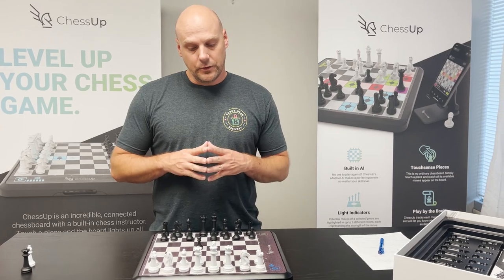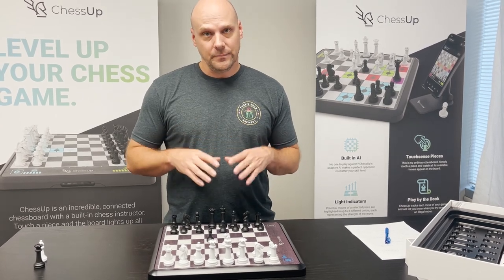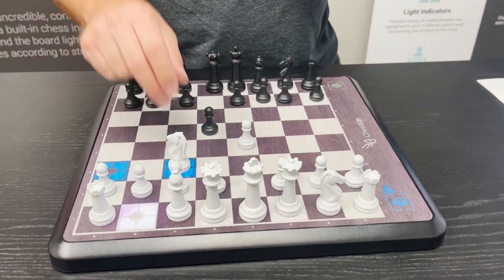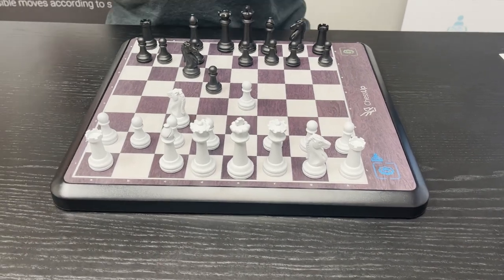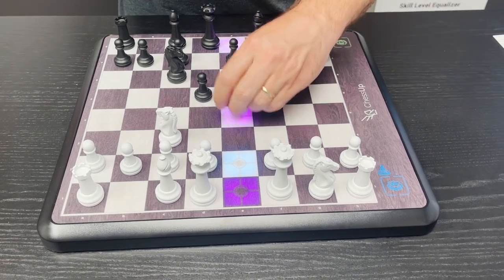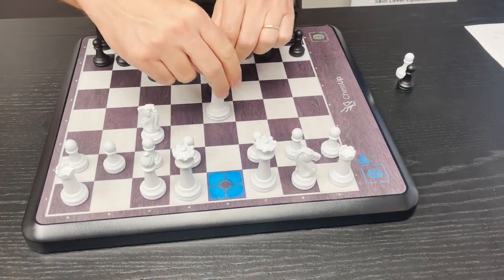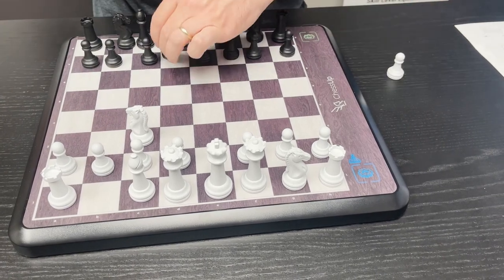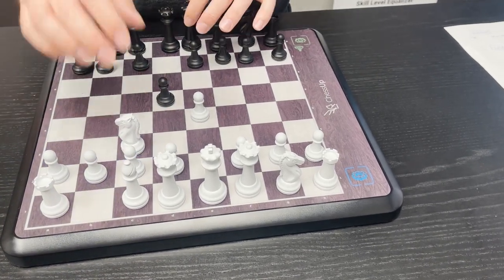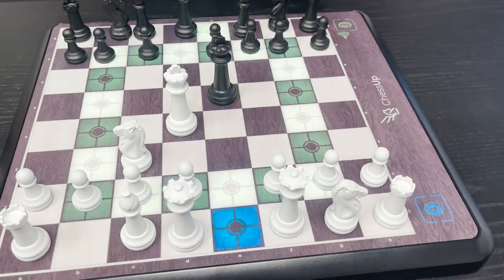After you've finished any game in standalone mode, it is stored in the board as long as you play the game to a stalemate, a draw, or a checkmate. You can also resign a game or offer a draw, and it will also store the game. To offer a draw, take both kings, clear off the center of the board, and place them on the white and black squares — that is a draw and the game will save. To resign, remove the kings, clear off the center, and place them on the black squares — and now it's going to light up green to show that black won.